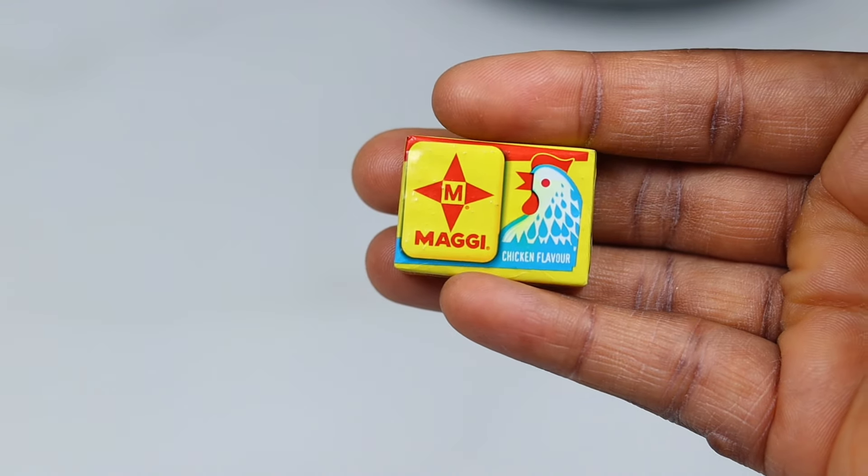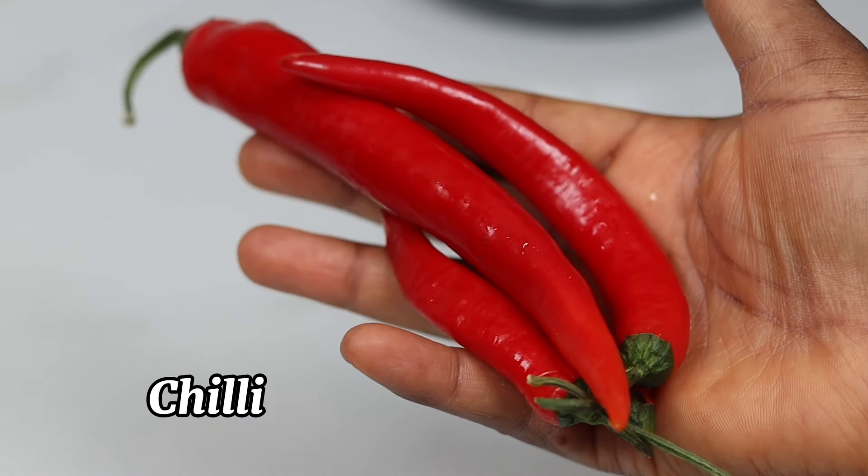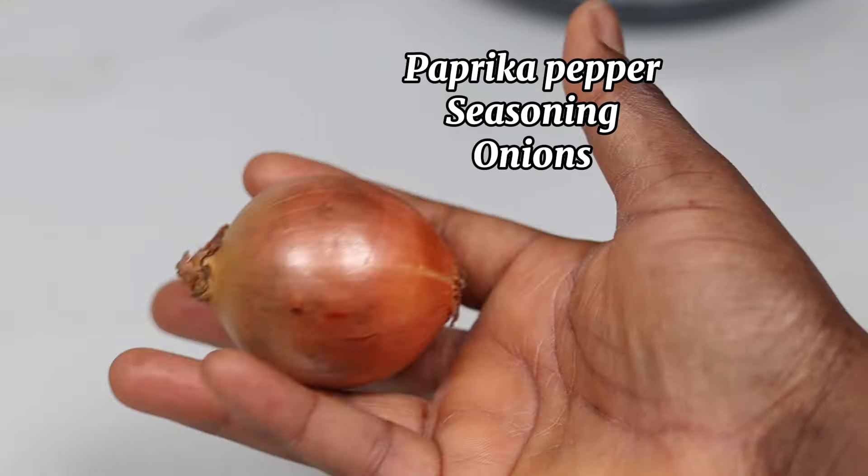For this yam pottage I'm going to be serving it with peppered fish. For the fish I'm going to be using some mackerel fish, scotch bonnet chili pepper, paprika pepper, seasoning cubes, and onions.